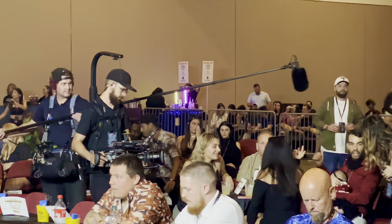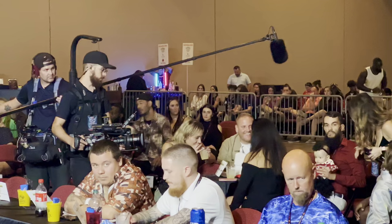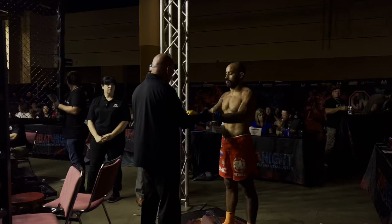This is our first DP and his sound guy. Since this is a documentary, they are actively following the characters and the storyline — whatever is happening in front of them — because you don't want to miss it. It only happens once and you've got to grab it.